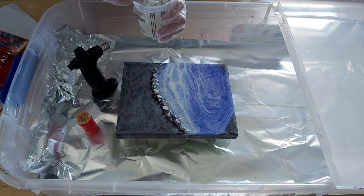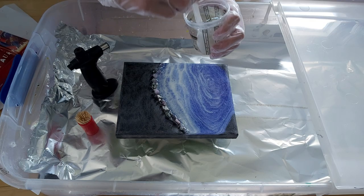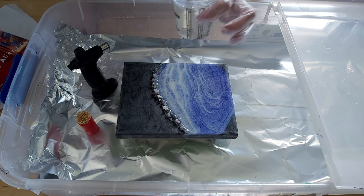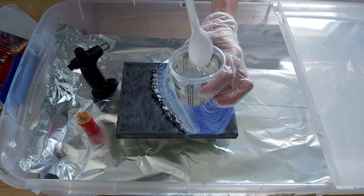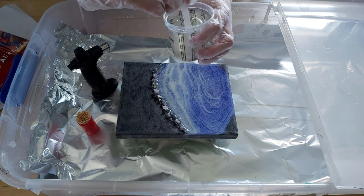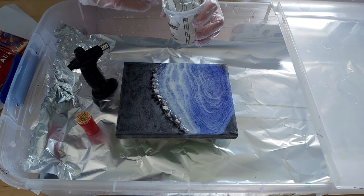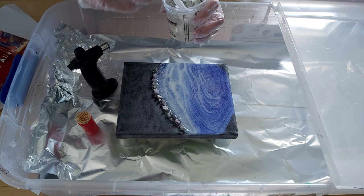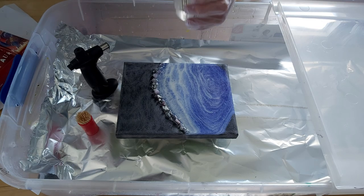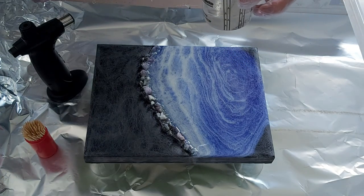My resin is ready to go. It's super warm today — 28.5 degrees in my home — so the resin took less time than usual. In winter when it's cold I mix for much longer and I seriously see the difference. It took at least one minute less, and everything is perfectly clear in there, so I'm good to go.